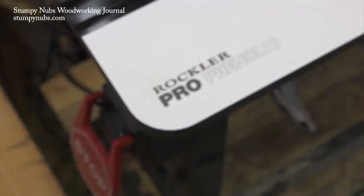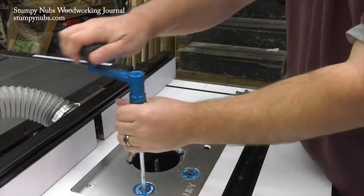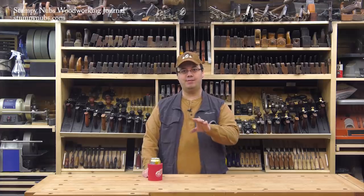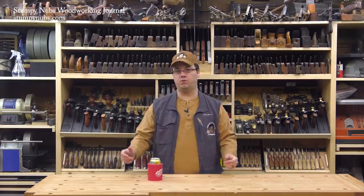As a temporary solution several months ago, I abandoned the whole thing and got a standalone router table from Rockler, which I've talked about in some videos. I really grew to love that setup — so much so that I decided to adapt it to my table saw so I could have the setup I liked but save that precious floor space.